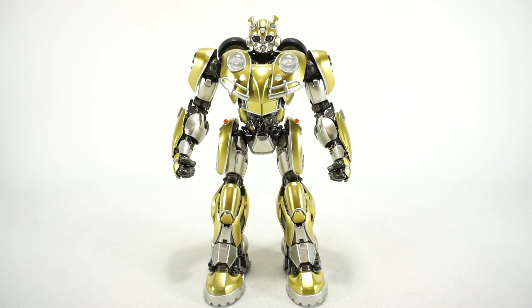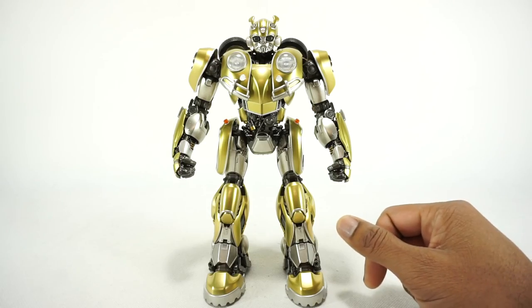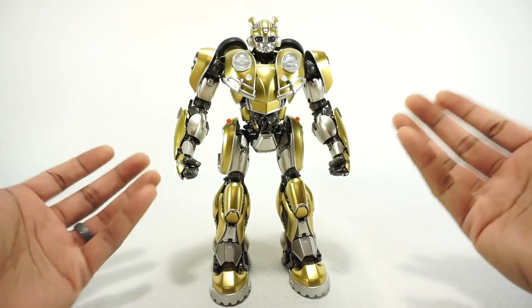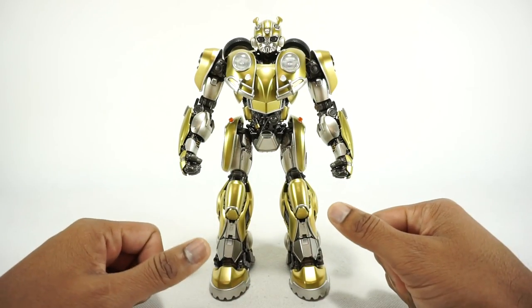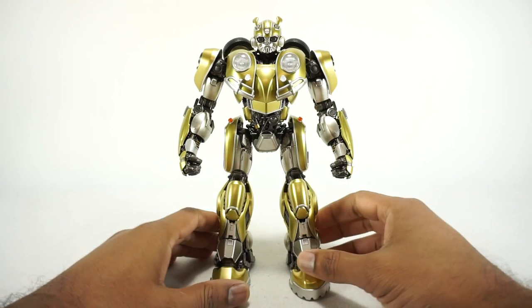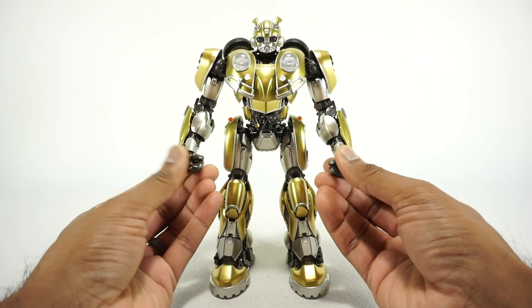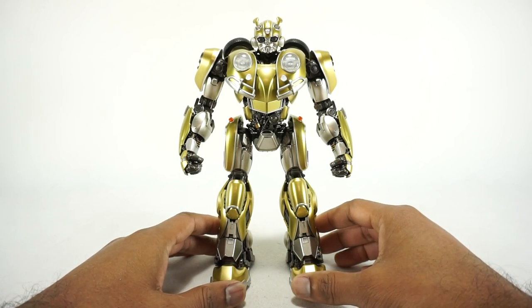What's up YouTube fans? Today we're going to take a look at the 3.0 DLX Bumblebee Movie Bumblebee. This is a special gold edition, so the paint has been changed to this shiny metallic gold. It really looks amazing — it pops and really just stands out. But this is a repaint of their original Bumblebee, which came out a little while ago, so it's new to me.